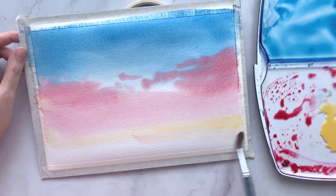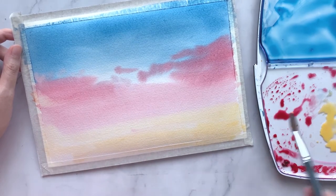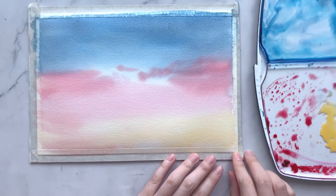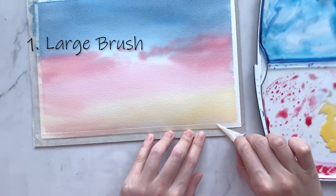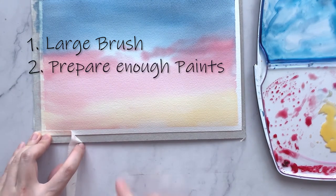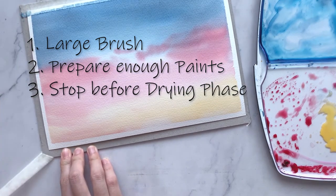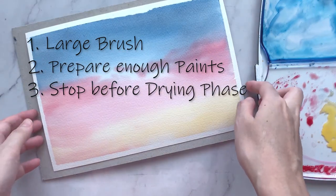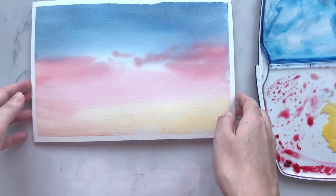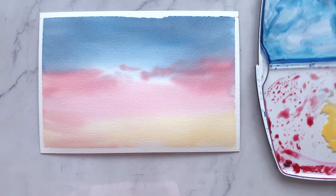Both wet on dry and wet on wet have very different approaches and ways of painting — I would suggest you give them both a try and see which works best for your painting style. To summarise: make sure to use a large brush when covering a large area, prepare enough paints before diving into your paper, and do remind yourself not to touch the paints when they enter the drying phase. I hope you find this tutorial helpful — comment below if there are any other topics you'd like me to cover, and I'll see you in the next one. Happy painting!